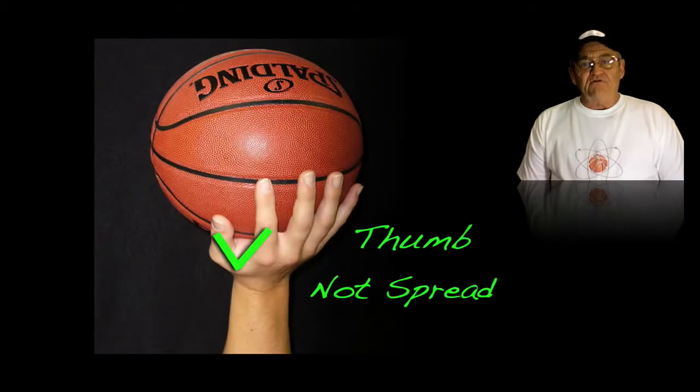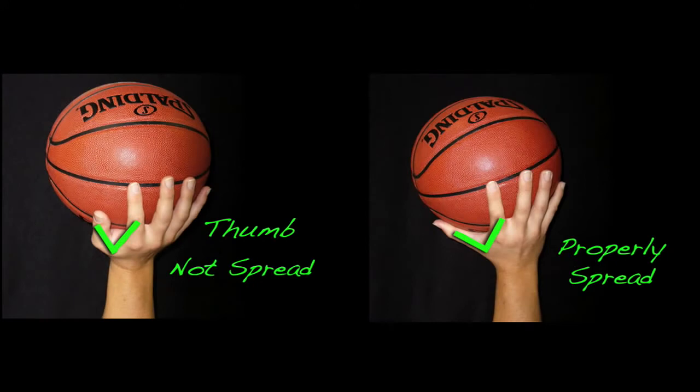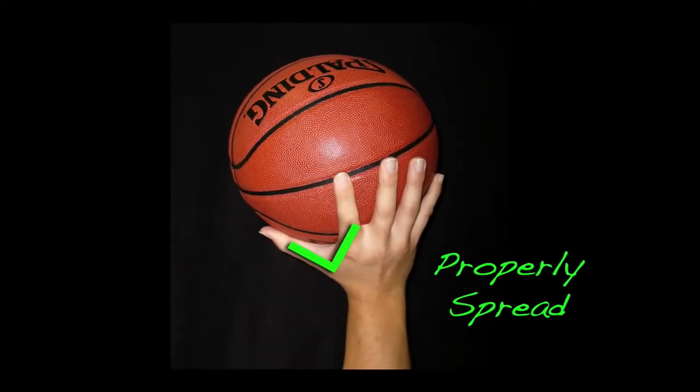One of the ways that we're able to elevate that basketball off of our palm is to spread our thumb out, but the question is how much? We want to spread it enough so that we can take one finger and slide it between the ball and the palm of our hand.